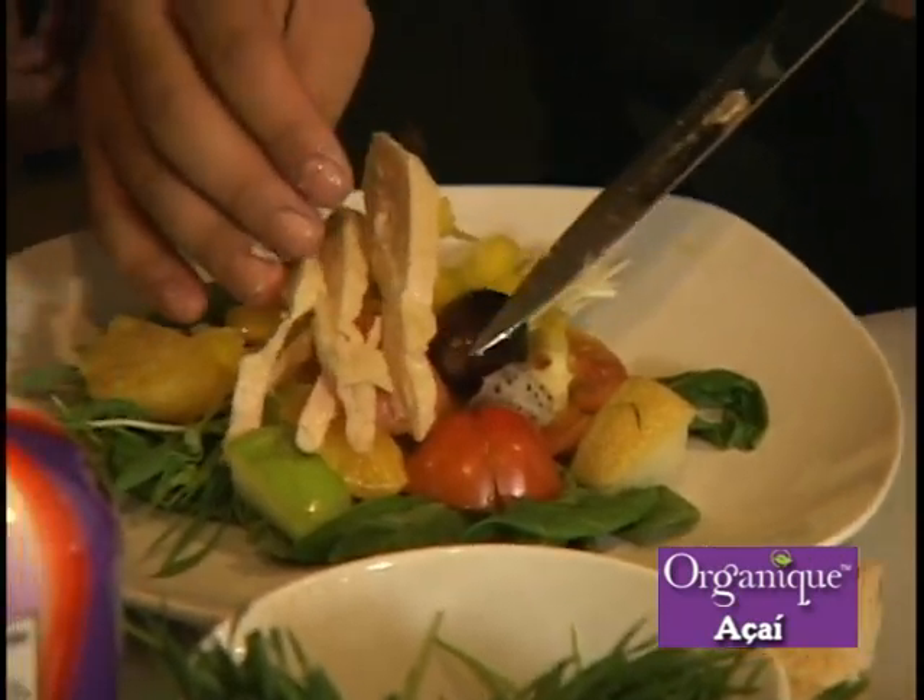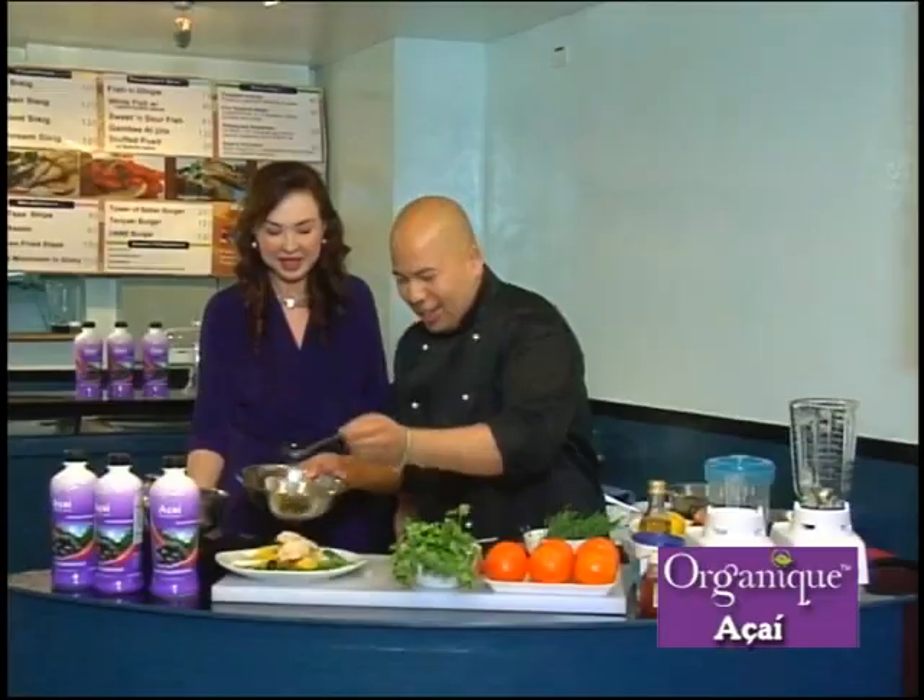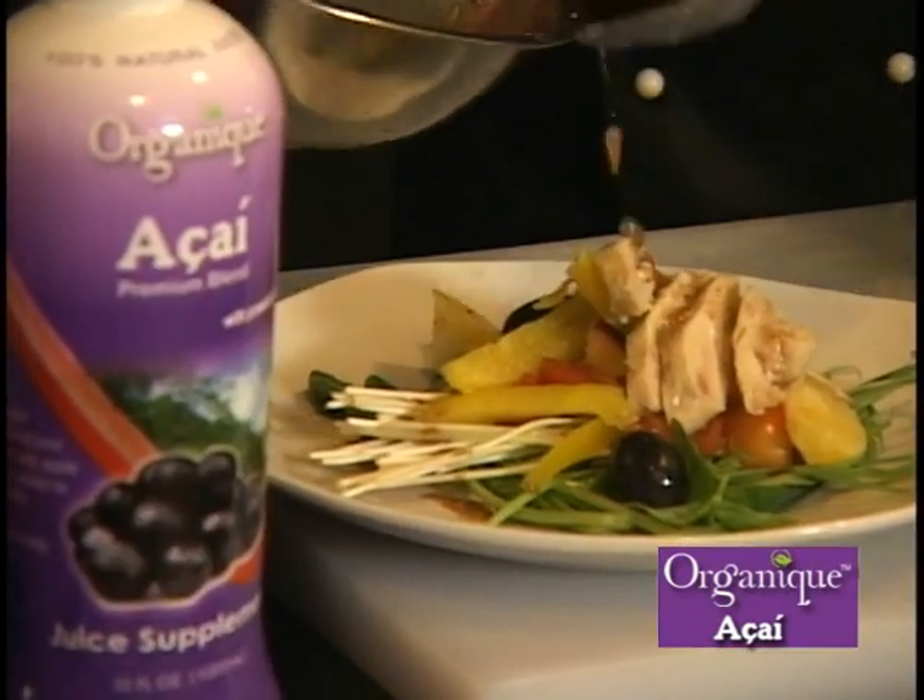Looks very nice. We have to learn how to prepare and present it. A little drizzle over the salad, and the dish is ready.